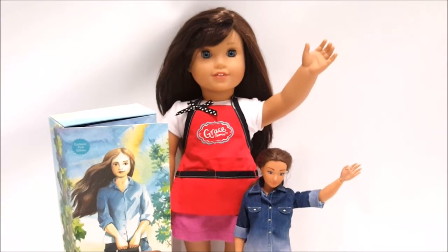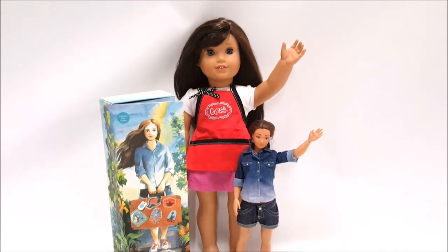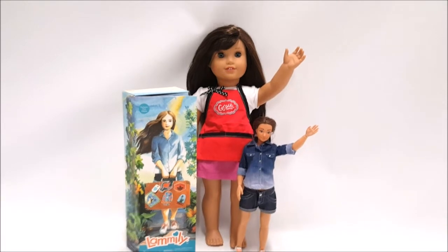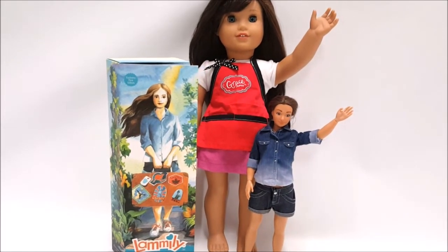So guys, this is everything we got today from Mercari. I'm very excited because I haven't been to the thrift store in a while, and getting doll mail is just a highlight of my day. If you guys have any questions please let me know in the comments, and if you enjoyed this video please like and subscribe — thank you so much for watching, see you next time!